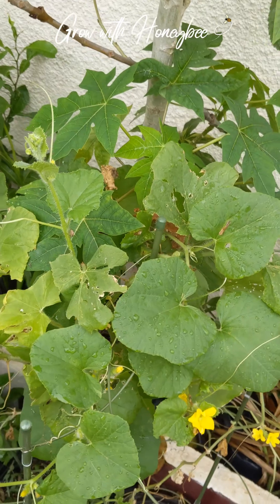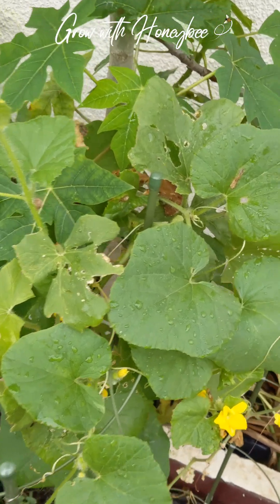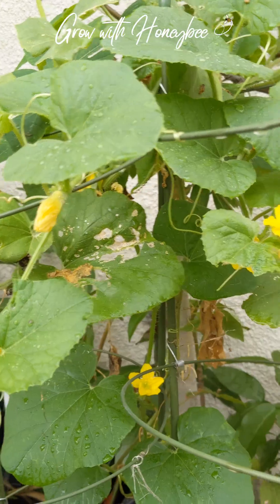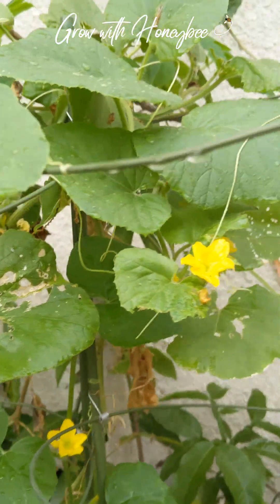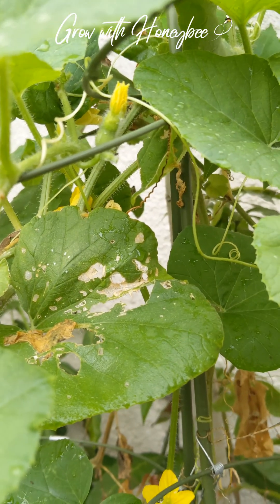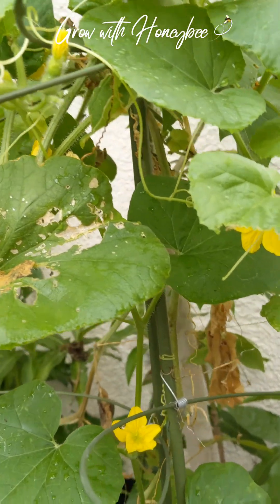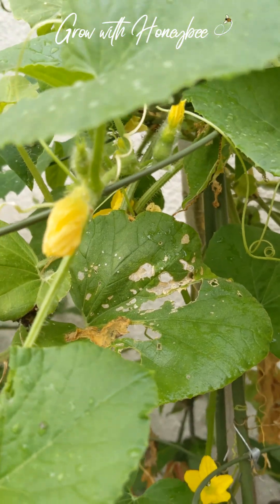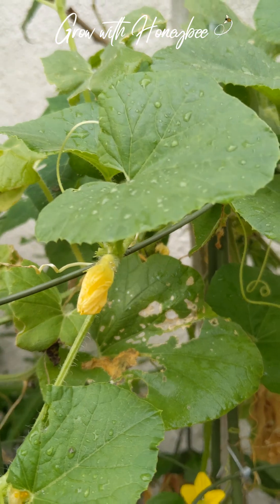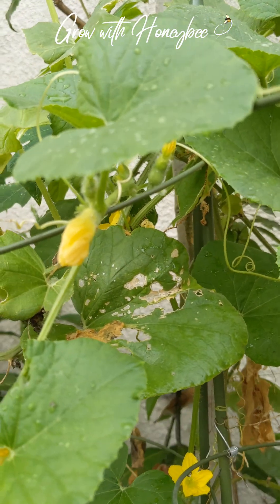Hi beautiful people, long time no see. I hope everybody is doing well. I wanted to show you guys how cantaloupe growers can identify the difference between a male and a female cantaloupe plant. Cantaloupes are in the same family as melons and cucumbers, so it's pretty much the same, but I still wanted you guys to see and hopefully you can save your female cantaloupes if you've been losing them.